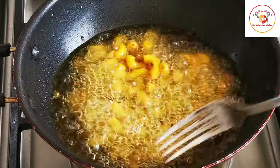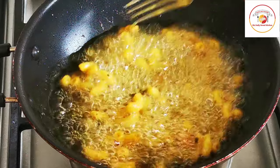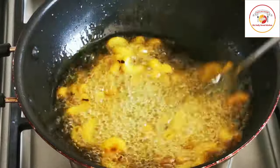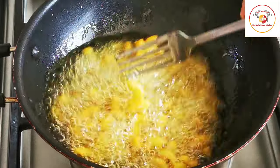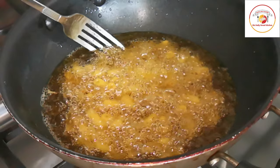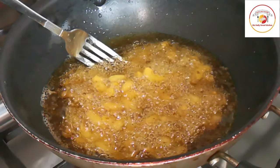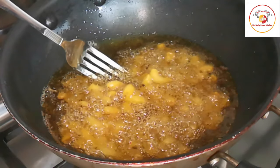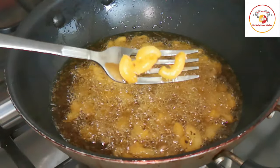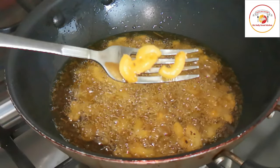After two minutes you can gently stir it. When it is done we can hear a kind of chatpat sound — at that point it is ready to remove. We have to wait until that and make sure not to burn it.